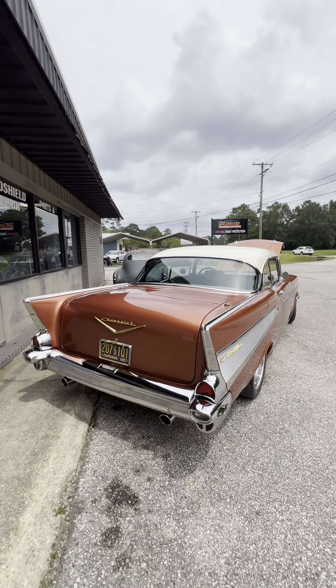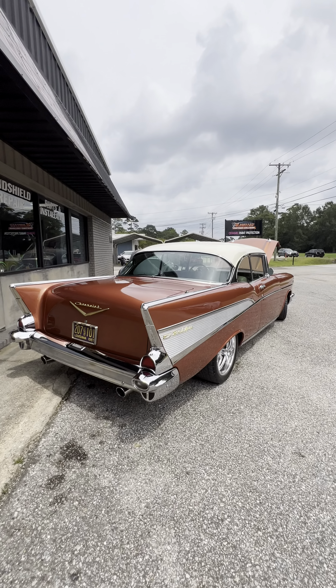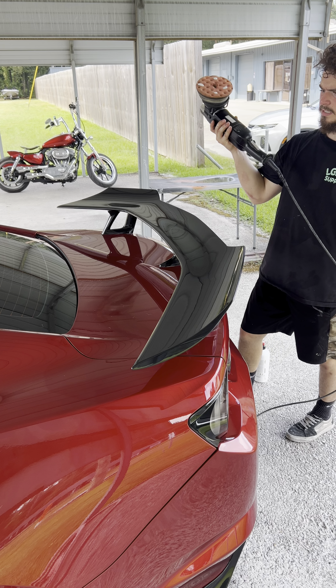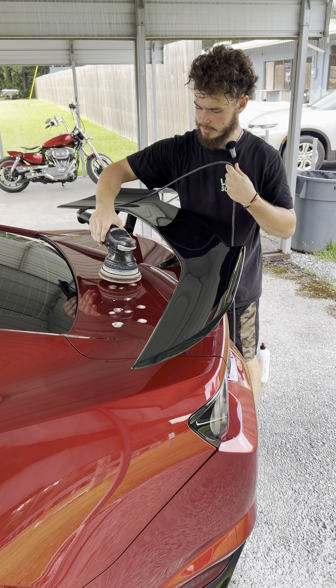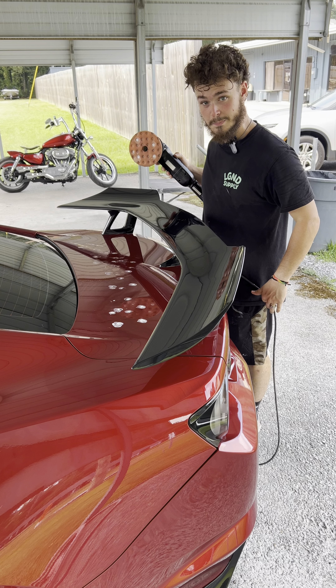It's crazy — we just had this thing completely stripped down a few weeks ago, and now here it is completely finished and redone. Finally getting close to finishing polishing the ZL1. Just wanted to point out how big this wing is — look at this thing, it's massive.